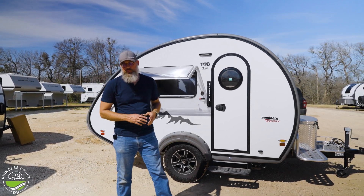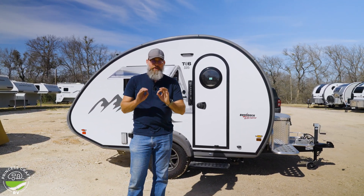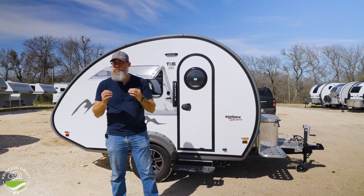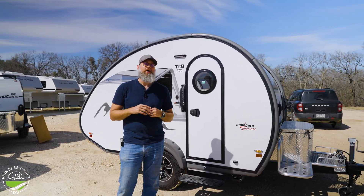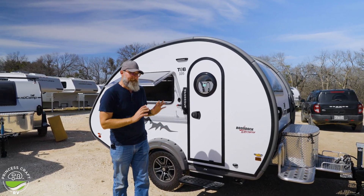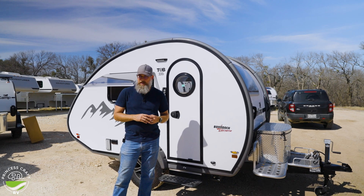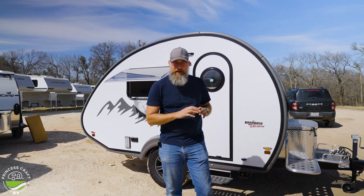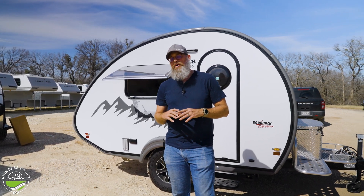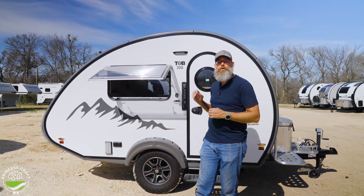This is a Tab 320 from NuCamp RV and it has a few things going for it. There are different models — I'm going to talk to you about the power and then about how to keep up with what's going on with your battery system. The base package on a Tab 320 will have a 100 amp hour Battle Born battery, and with that it also has 180 watts of solar already ready to go on the roof.